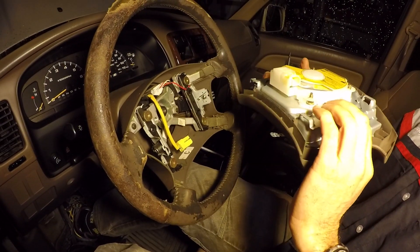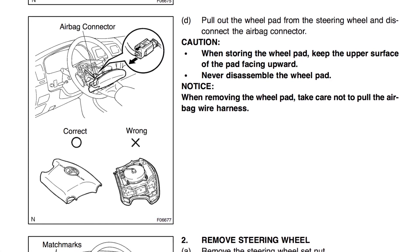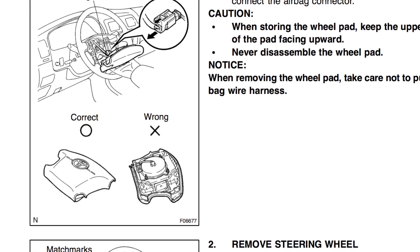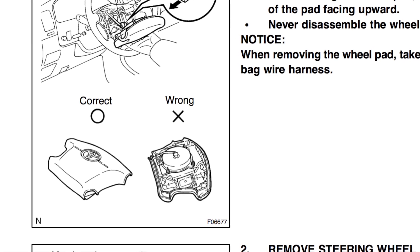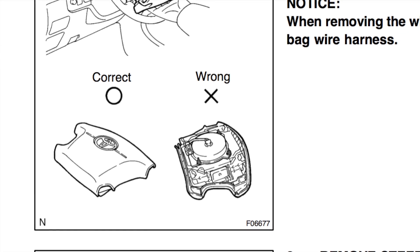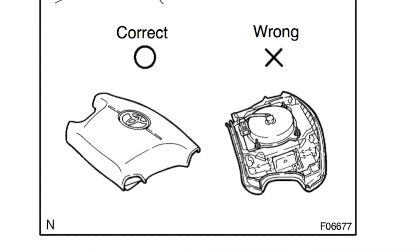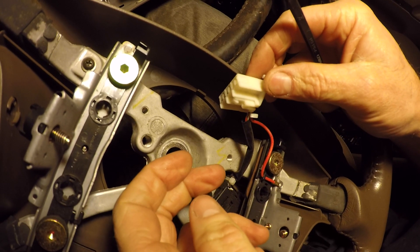Going back to the book, they show you a correct and wrong way to set the airbag pad down. The wrong way is face-down, because if the airbag deploys it becomes a projectile. If it's facing up, it just shoots out the normal distance and that's it — not a projectile. That's why they show you to put it on a surface with the Toyota logo facing up.